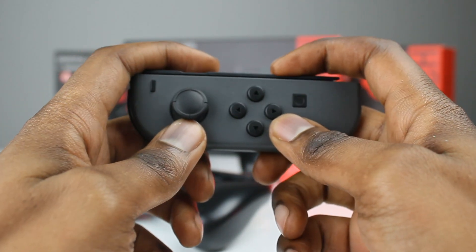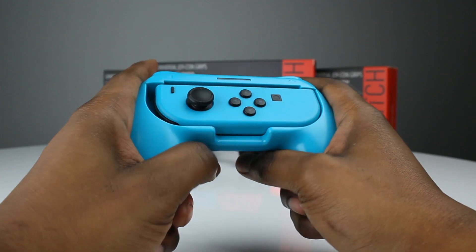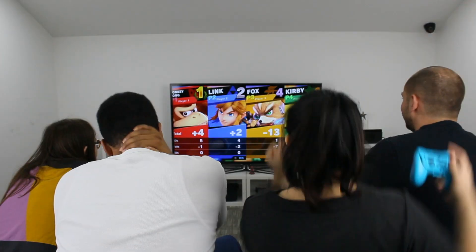Playing with the bare Joy-Cons can feel awkward at times, with little to hold on to during those tense battles. The grips get rid of that, letting you focus on what matters — winning the game.